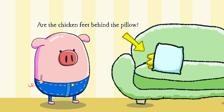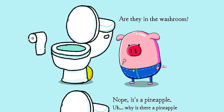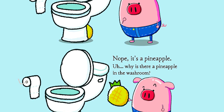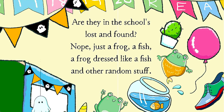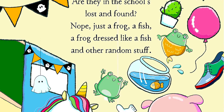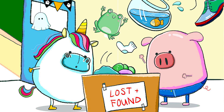Are the chicken feet behind the pillow? Nope, just bananas. Are they in the washroom? Nope, it's a pineapple. Why is there a pineapple in the washroom? Are they in the school's lost and found? Nope, just a frog, a fish, a frog dressed like a fish, and other random stuff.